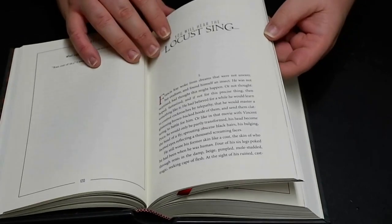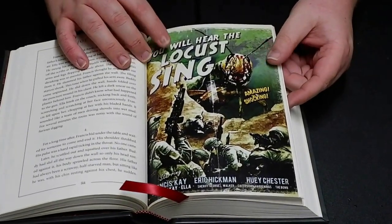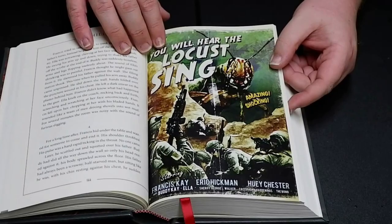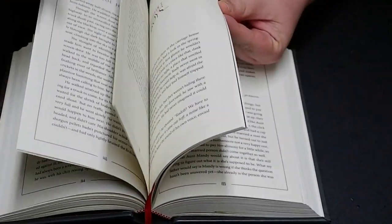You Will Hear the Locust Sing — this is a riff on The Metamorphosis by Franz Kafka. That's cool. It looks like one of the old school B-movies from like the fifties — looks like the poster for that.